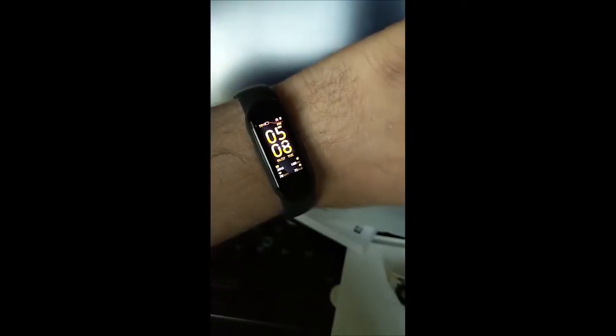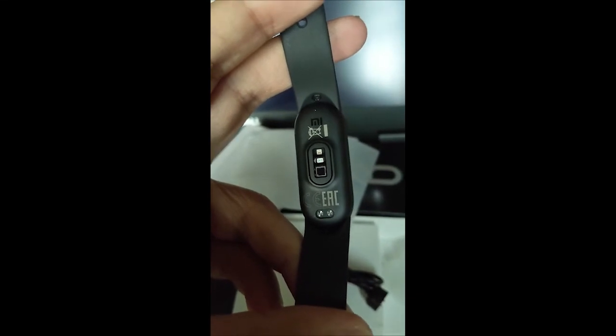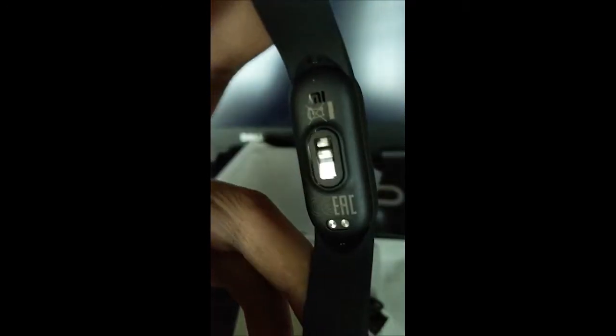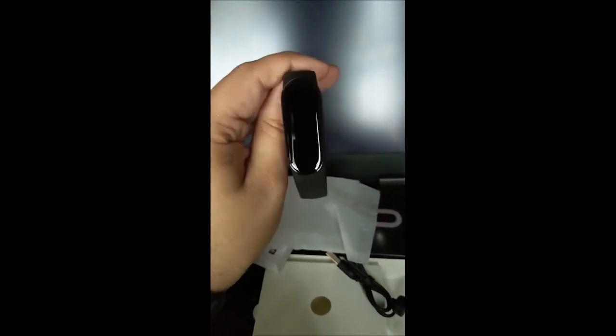It looks quite similar to the Mi Band 5 from last year, but I can see some new sensors on the back. Looking at the back side of the band, they've added the SPO2 sensor to monitor blood oxygen levels. The band looks great and the quality is very high, though it is a little longer and heavier than the Mi Band 5 — I guess they've increased the battery size.